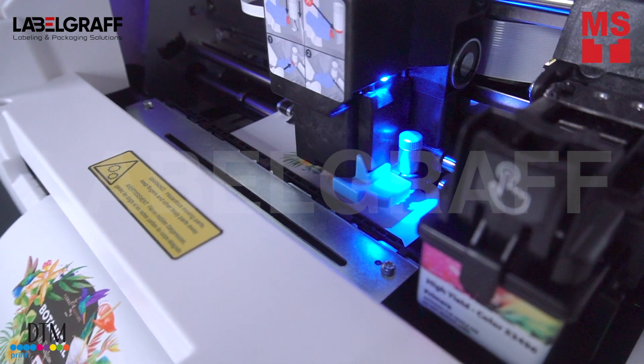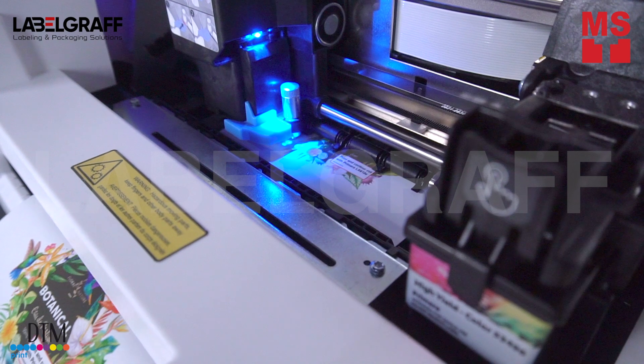After the image is printed, it is cut to your desired size and shape with a high-precision carbide steel knife blade.